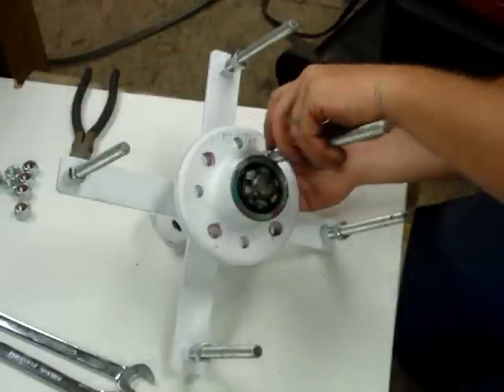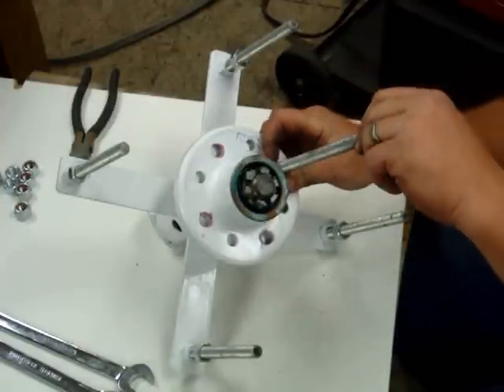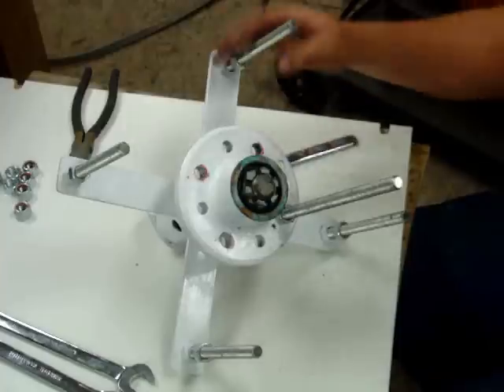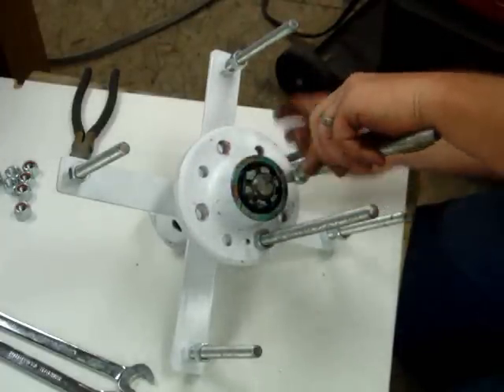I'm using these holes — two sets of holes. Set, snug it. Next one. A little further down. About right.